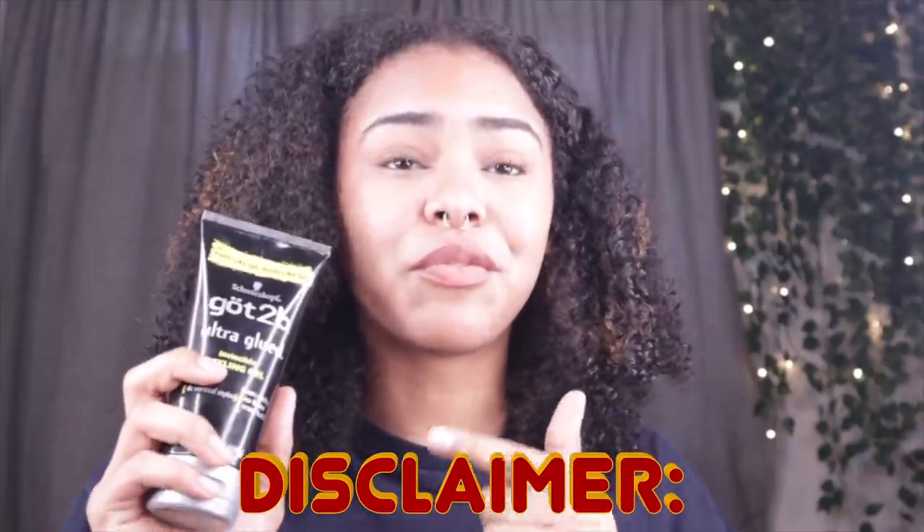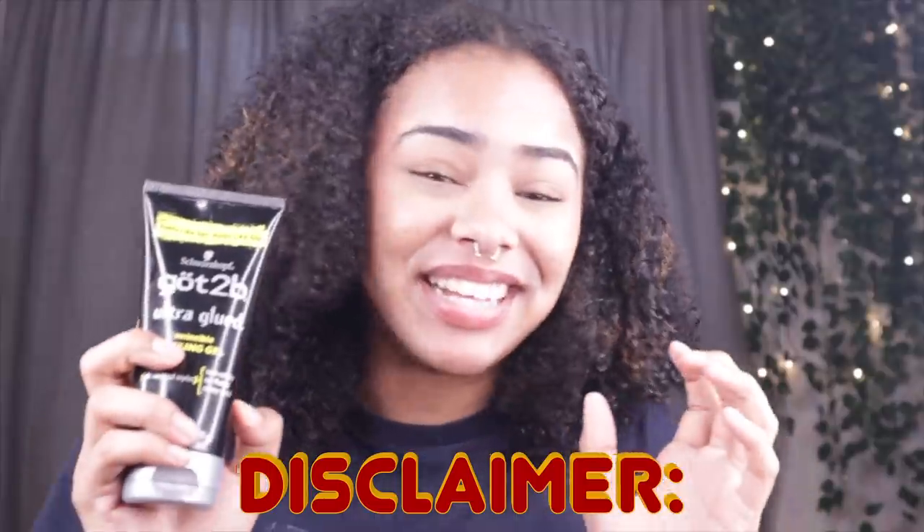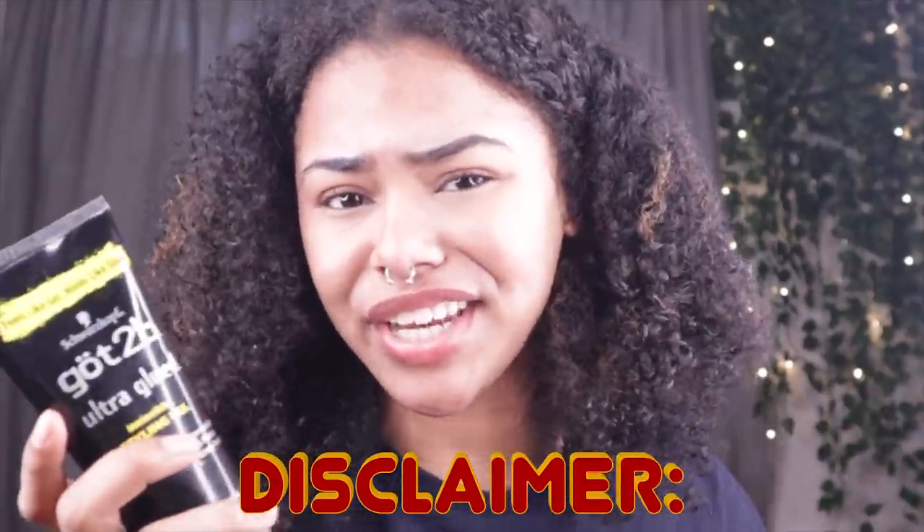The exciting part — what gel are we gonna be using today? Today we're gonna be using the Got2B Ultra Glued Invincible Styling Gel. From personal experience, this makes your hair super hard and flaky. When I used to use it I would only use it on my edges because it stayed all day and was super slick, but using this on my whole head — comment down below 'prayer.' This product does work really well in a lot of people's hair, but on my hair type it's a bit too harsh. For the sake of the video, okay.